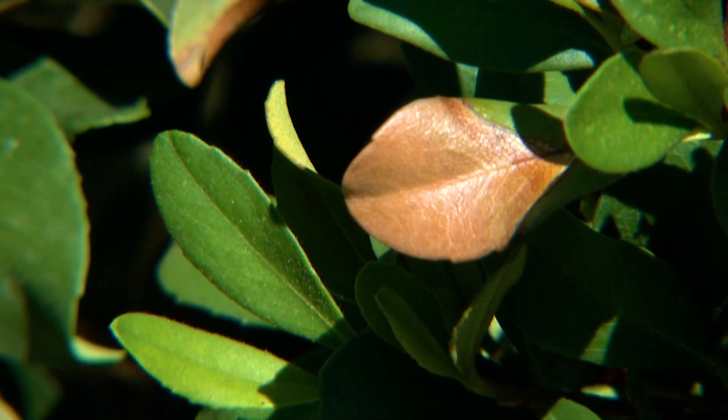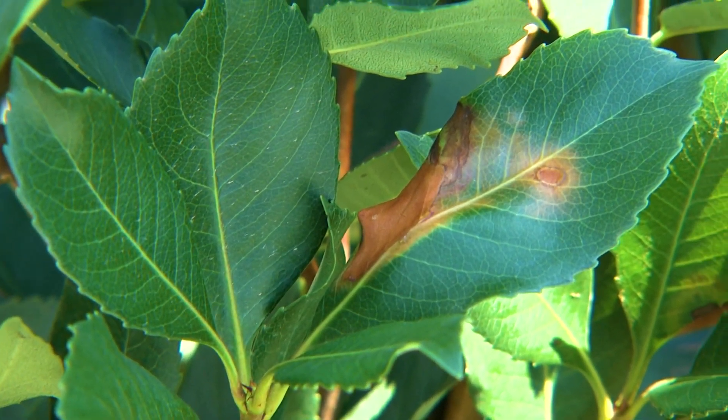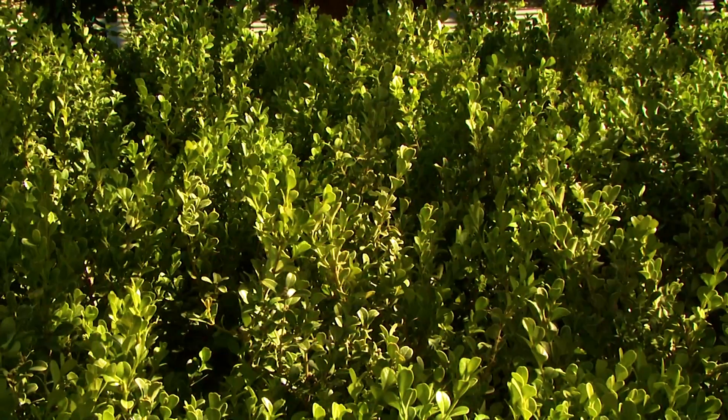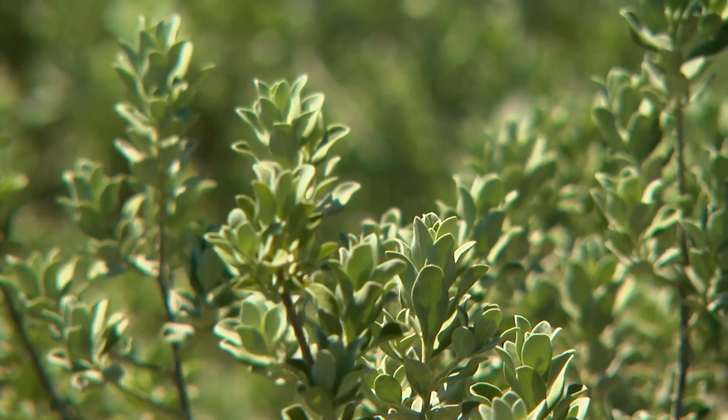The hot summer temperatures make it hard to keep some plants looking their best, especially large leaf plants that will sunburn much easier when in the direct afternoon sun. Most drought-tolerant plants have small leaves that don't absorb as much heat and are easier to cool off than larger leaves.